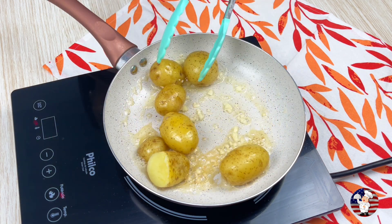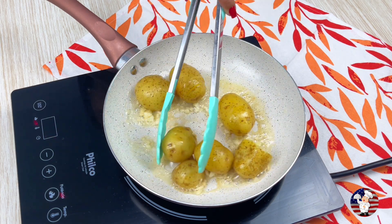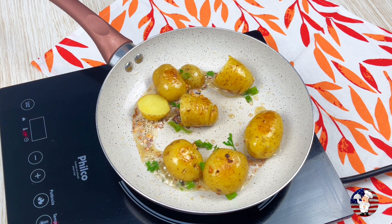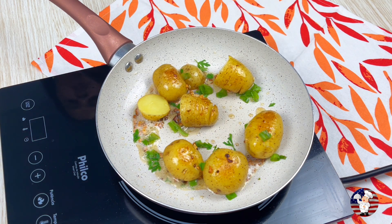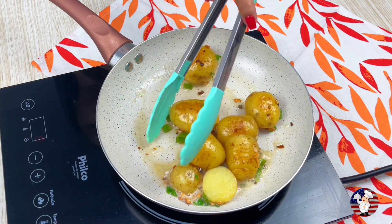Let it brown for a few minutes. Also add some green herbs and stir again. Don't forget to comment which state you're watching this video from — we can bring you typical food from your region in the next video.